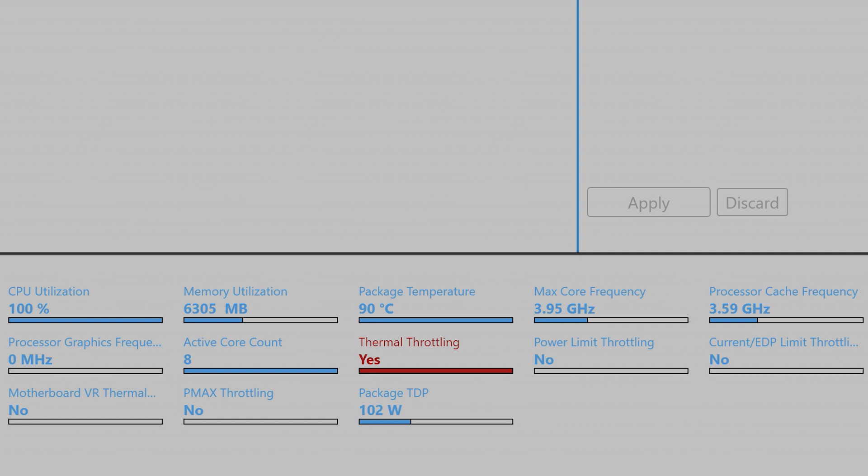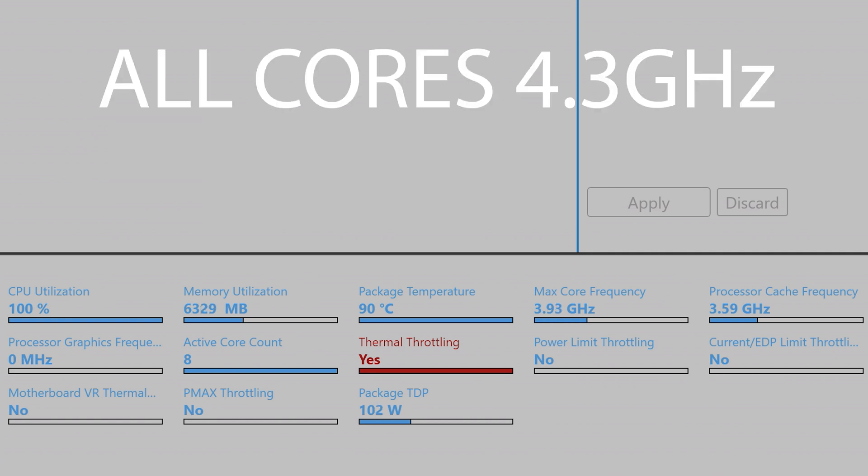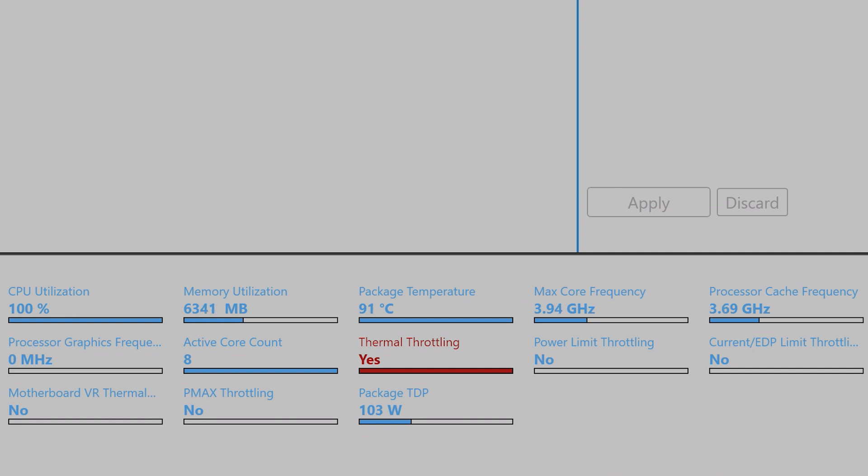That translates to about 4 GHz. This can do 4.3 GHz because this is the eight-core i7, so 4.3 is its maximum — I assume that'll be around 120 watts. But it's basically doing 3.9 GHz now due to thermal throttling because it's hitting 90 degrees. This chip can go to 100 degrees, but Gigabyte have chosen to cap it at 90.